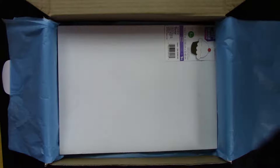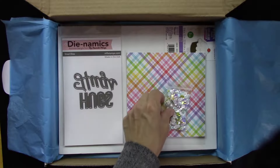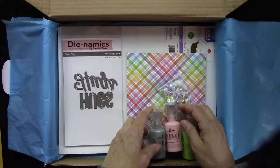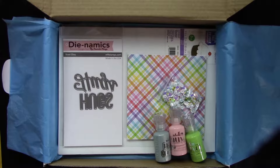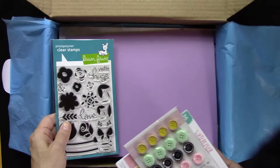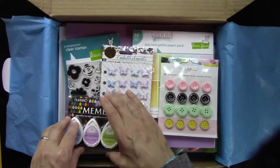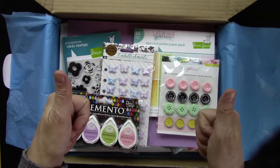I'm going to throw this all back in the box. All of these goodies here are the May add-on kit — starting with the Basil paper, the stamps, the six by six pad, the vintage buttons, the planner flies, and ink. We are set for May!